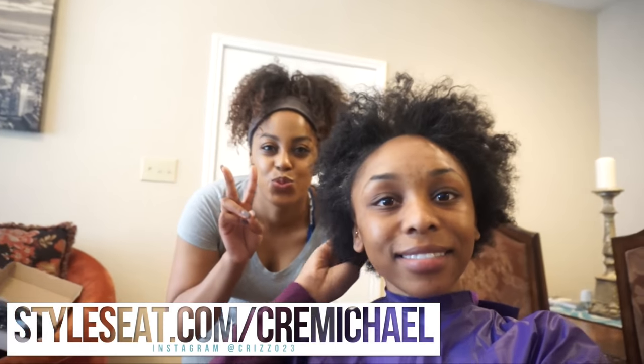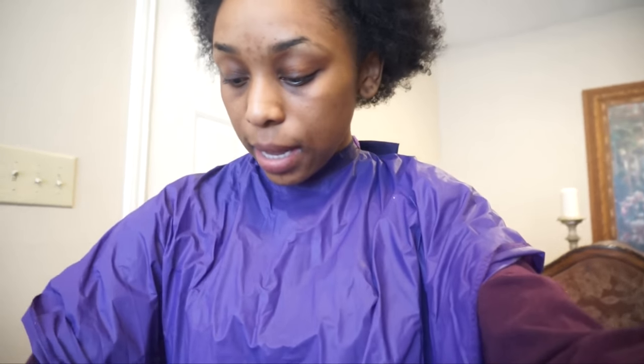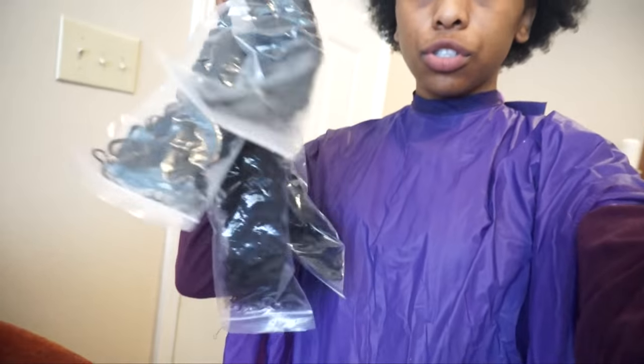Here we are at the salon — my hair stylist is going to transform me. I have this hair from Eunice Hair, and we're going to do a curly style. This is my closure — it's Brazilian curly — and then I have four bundles. I haven't taken them out of the package or washed them yet.